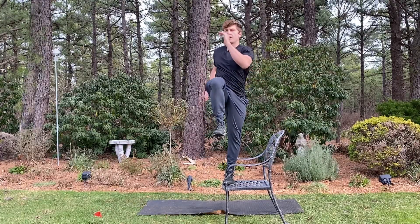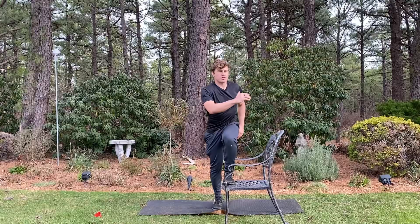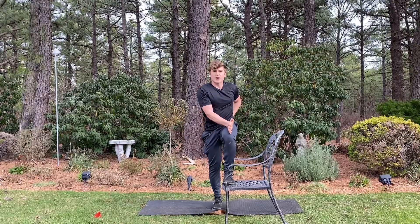Get tall, push that chair away, rotate elbow to knee, lower down slowly under control, making sure the knee doesn't cave in excessively or go out excessively. We want to keep it nice and tight over the ankle, in line with the hip.